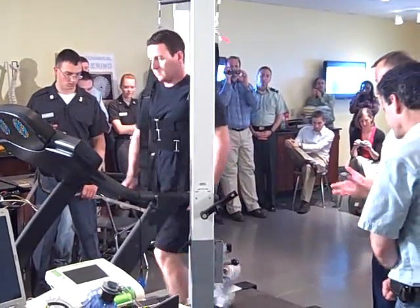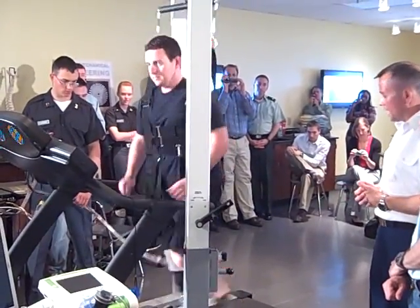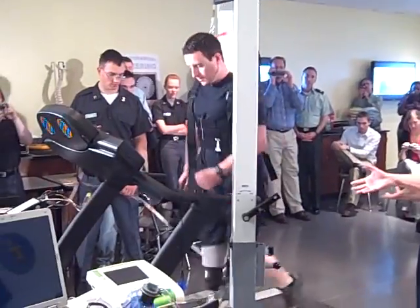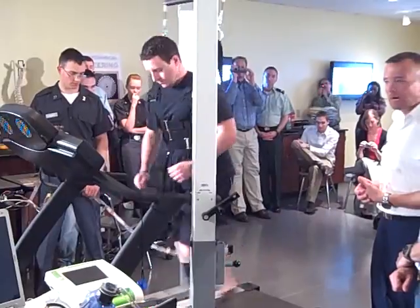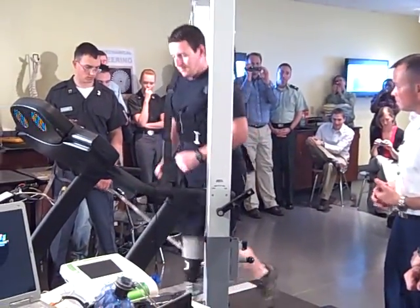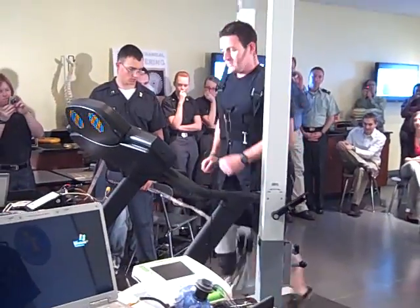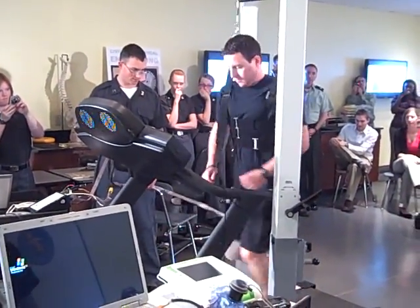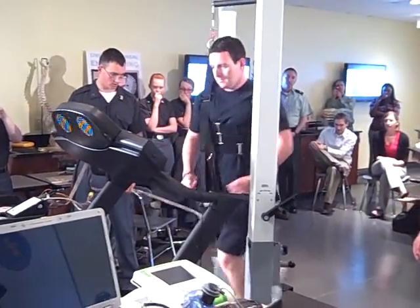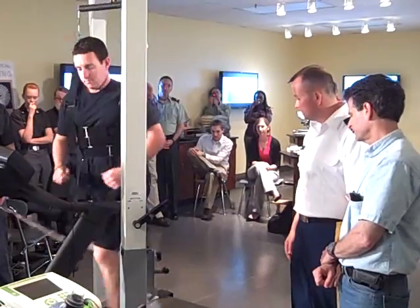This is the first motorized prosthetic ankle for running. It is delivering right now from the motor about 600, 700 watts. The system is delivering about 900 watts.